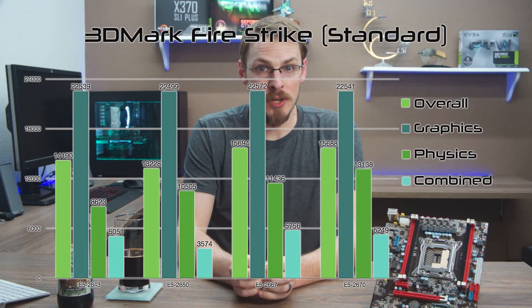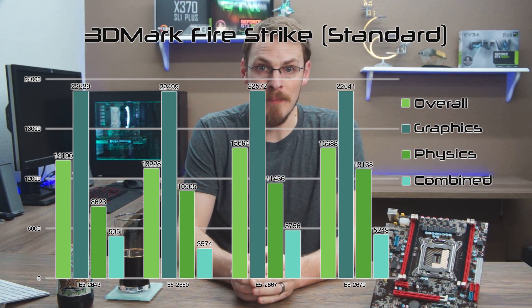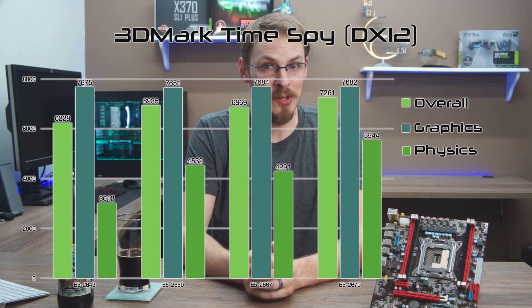Firestrike Standard shows interesting results as well, taking advantage of both IPC and multi-core performance. As I stated three months ago, not only is the 2667 the best value for the money, it actually won the combined score convincingly over the three other chips. In Firestrike Ultra — the 4K test — each chip scored within 20 points of each other in the combined test, a difference of only 0.002%. 3DMark Time Spy throws DirectX 12 into the mix and seems to favor higher core counts, with the 2650 and the 2670 taking the lead, although the 2667 is only 250 points behind. The quad-core 2643, however, falls well behind the other chips here despite the high clock speed.